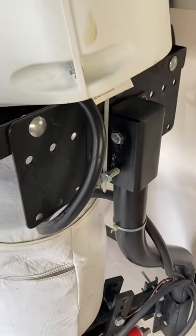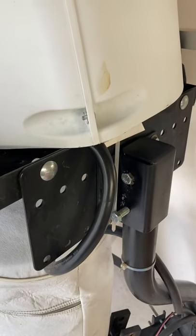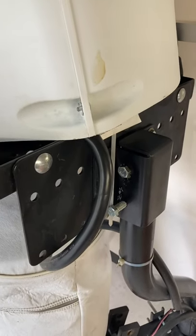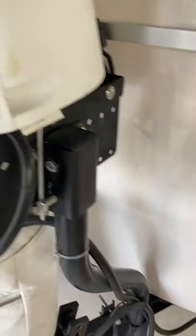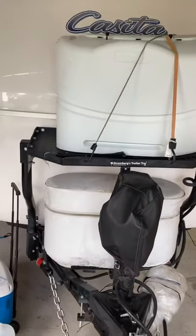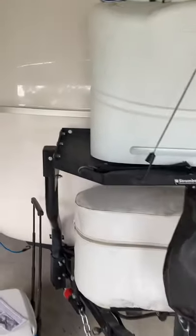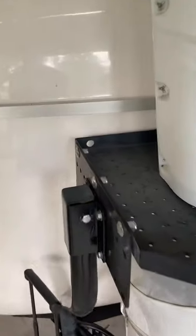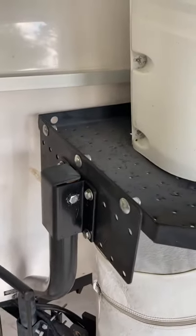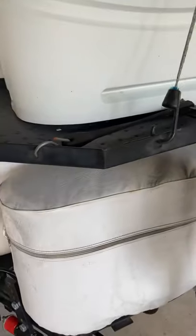I originally put it on per manufacturer recommendations, but I later came back and cut the legs down — it was simply too high. So I would recommend that if you decide to buy one of these, go ahead and cut your legs down. Riding on top of that is my generator, which I'll show you.